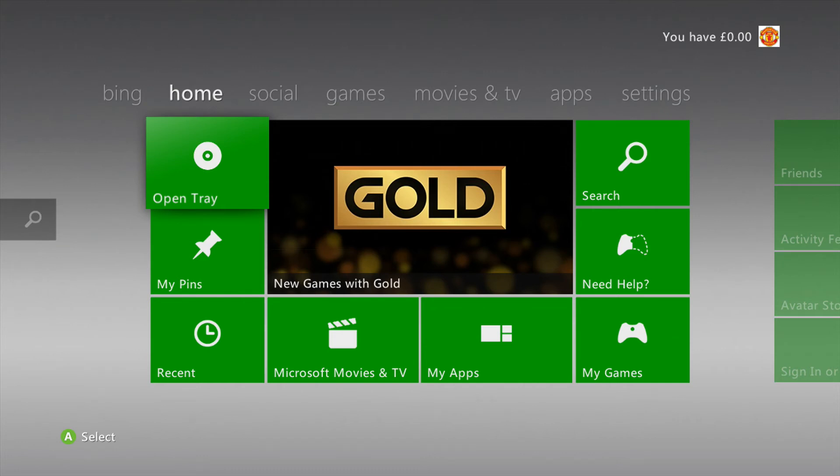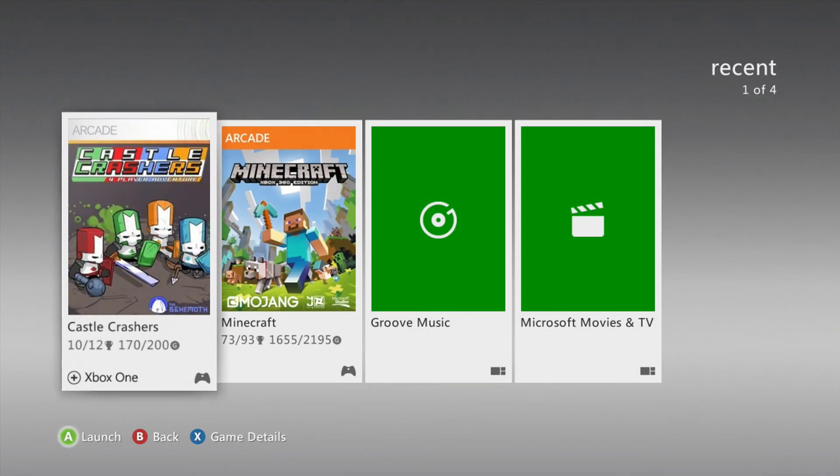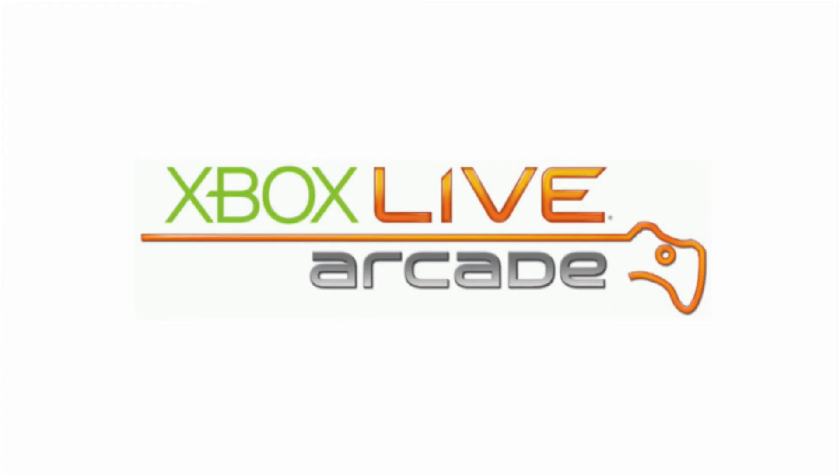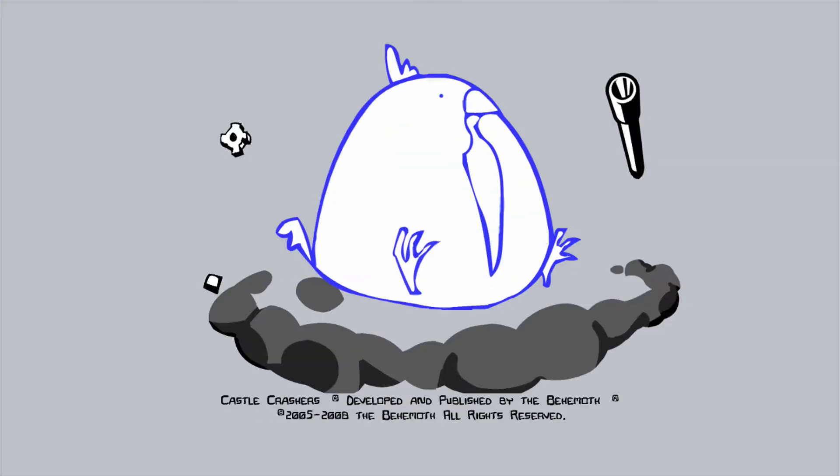Close it off and then once you're done, I'll show you back on the Xbox 360 that everything has worked. I'm now back on my Xbox 360 — you just want to transfer your Xbox account back onto the Xbox console itself. From there, load Castle Crashers and everything should 100% work.